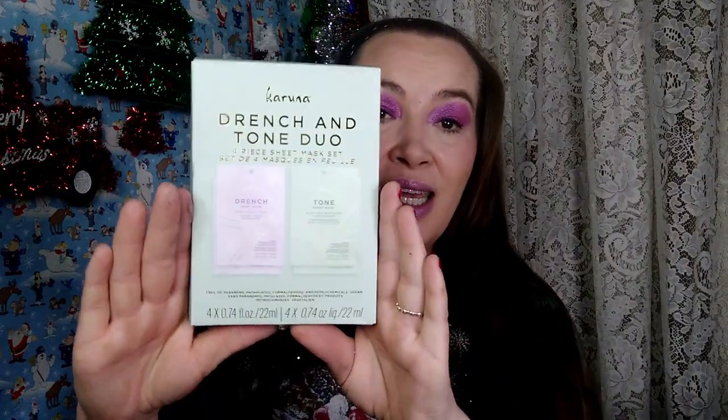Then I have this Karina Drench and Tone Duo, a four-piece sheet mask set. And that is what that looks like. It tells you on the back — there's ideas, you open it, you put it on, and it says to wear it 10 to 20 minutes. You do not have to rinse it off afterwards. So that's always nice.